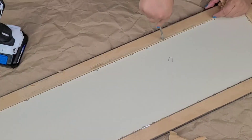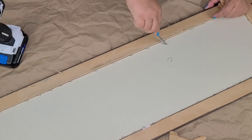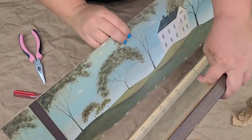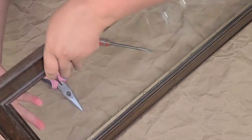I decided to switch it up completely. I'm going to remove the back and then I started removing the staples that were holding the glass and the picture, and I quickly realized I need to stop doing that because these staples are exactly what I'm going to need to hold the tin that I'm going to put here in just a few minutes.